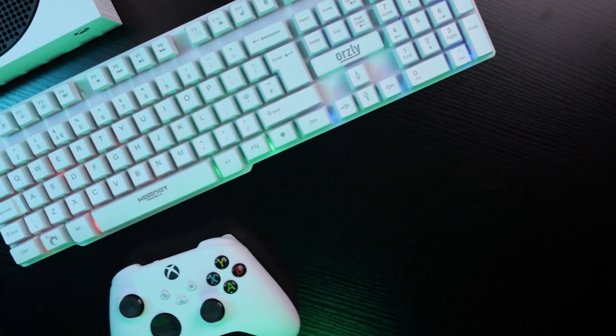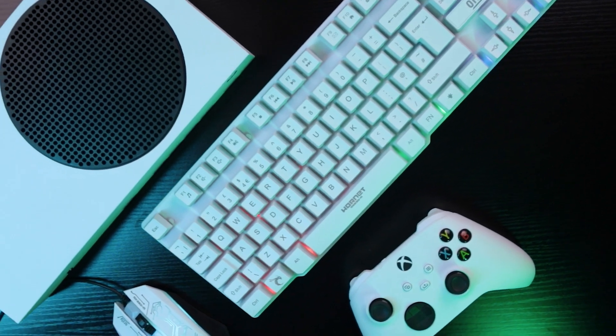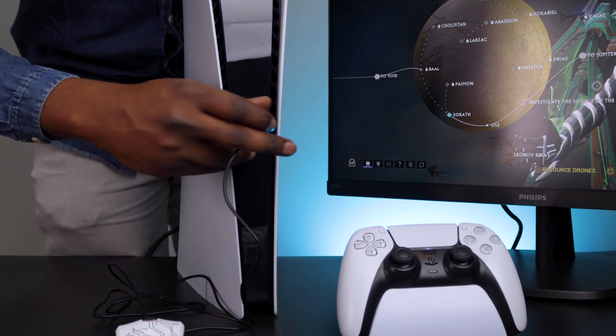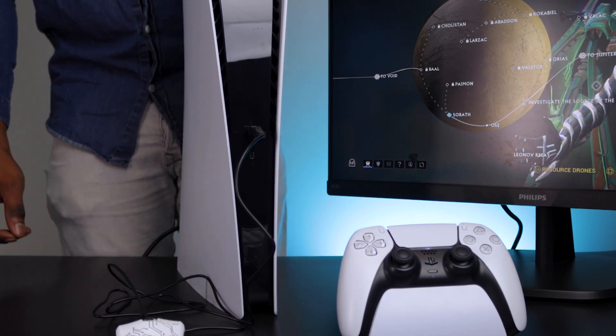Hey guys, thanks for joining me. Today I'm going to show you how to connect your mouse and keyboard to an Xbox Series X or S. If you want setup instructions for PS5, click the link at the top right or in the description down below. Let's get to it.